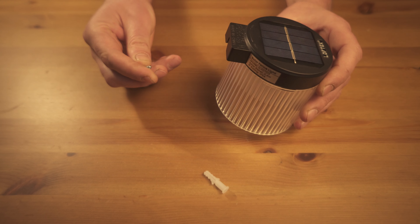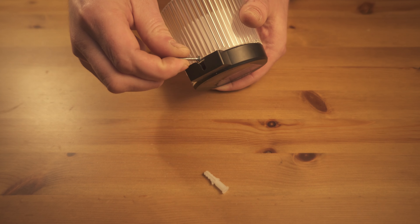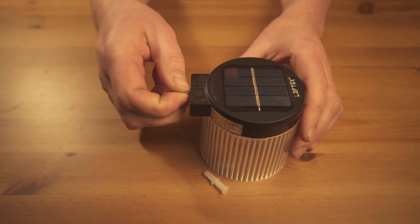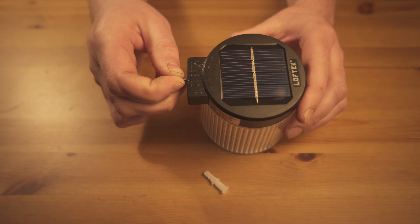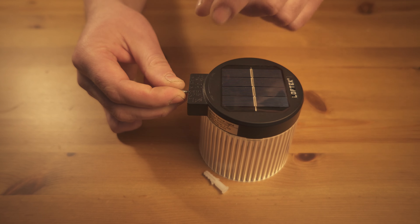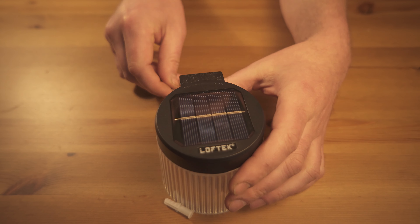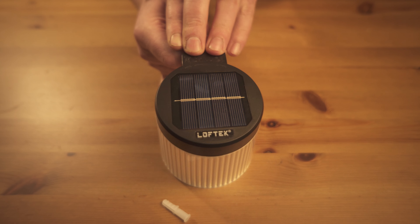Pretty much the only negative I would say is the mounting, but it is kind of an easy workaround. Essentially there is one screw, so they kind of hang like this, and because of that there is nothing that fully holds them on — they can also tilt or technically pop up. What I did is just put another screw, or you could put a piece of double-sided tape on the top to just keep it pinned down and from rotating.